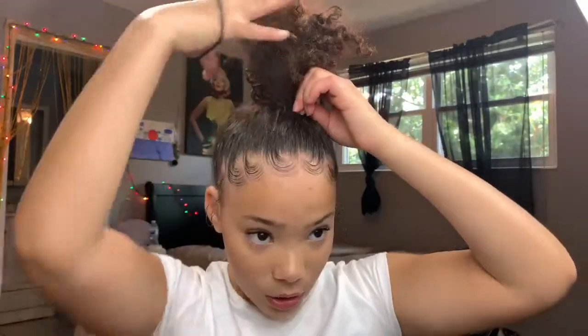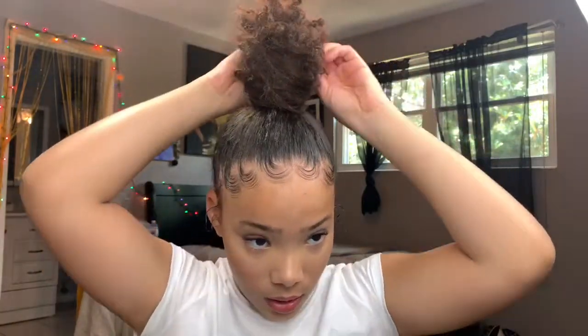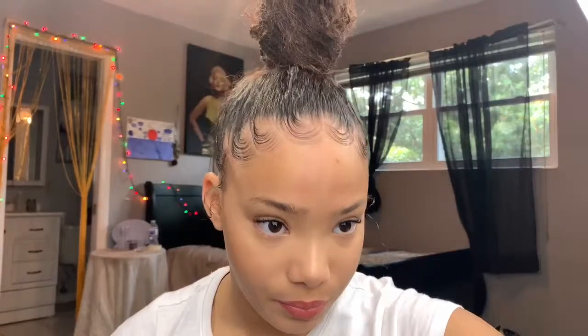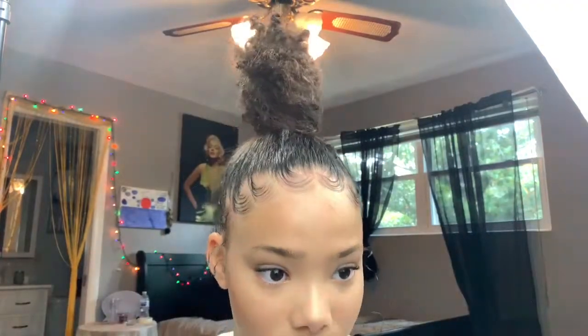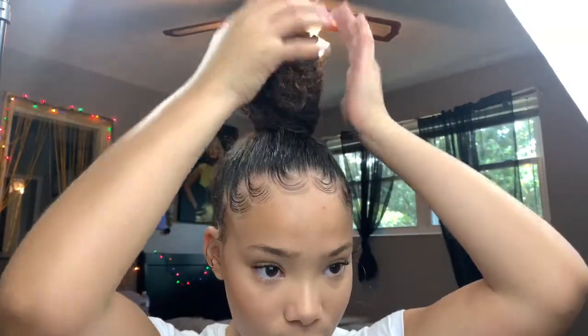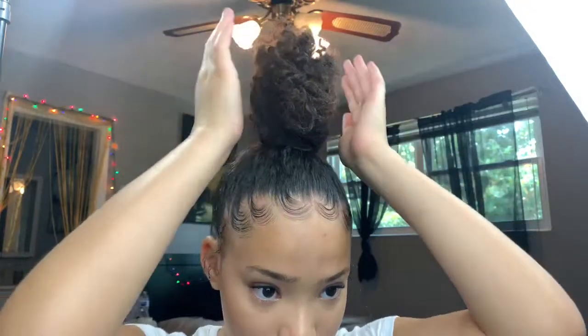Take a scrunchie, hold where you've wrapped the hair, pull through twice. Then fix it however you like — I tuck in any loose strings wherever I can. Adjust it to make sure it's not crooked, then wobble your head a little bit to make sure the bun didn't shift.